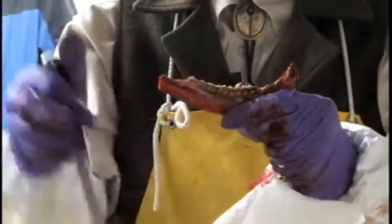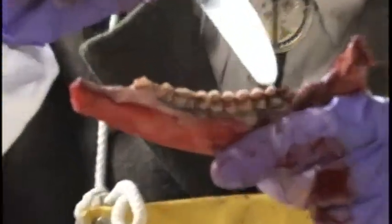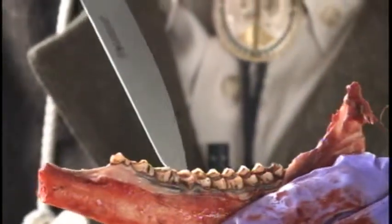When looking at this deer right here, we've got wear on all six teeth, including number six back here, which are the youngest teeth. And we have very little enamel left. This deer right here is six and a half years old.